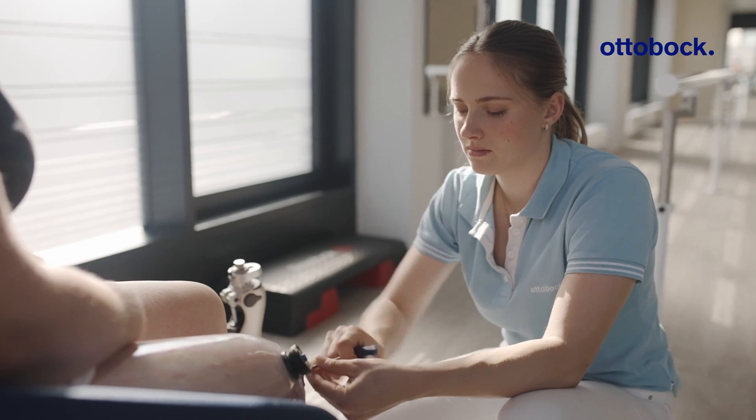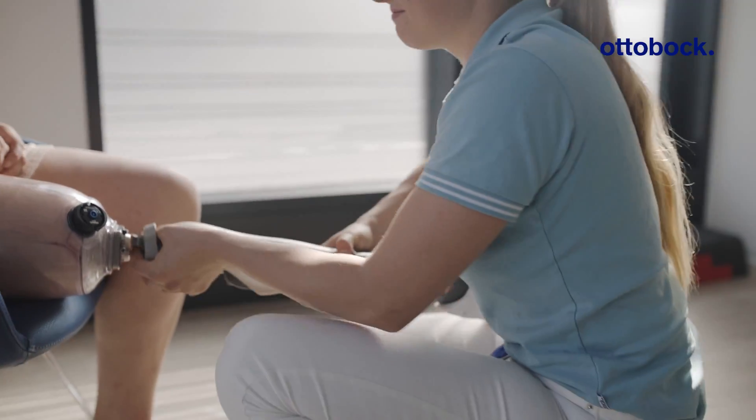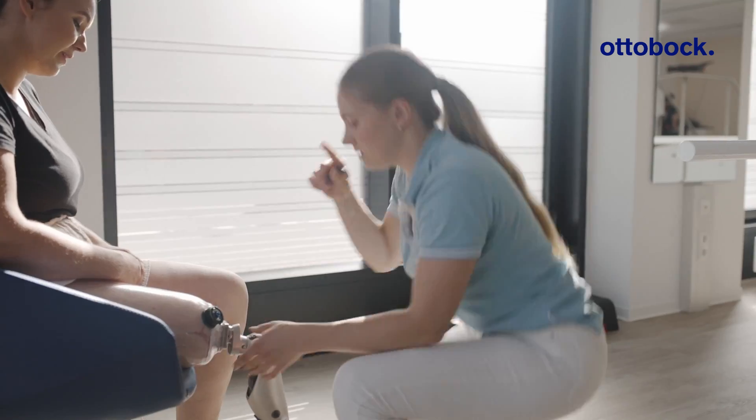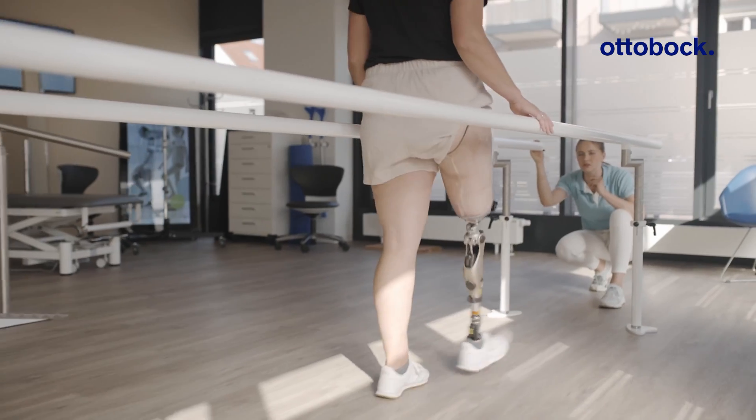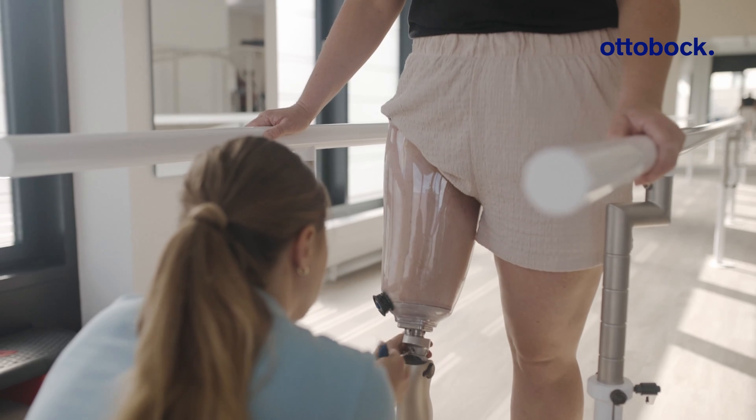For me, the most important thing is that the socket fits, because it's all very well having an excellent foot and knee. But if the socket doesn't fit, it will hurt and won't work properly. It is uncomfortable and exhausting. The socket is really the most important element.